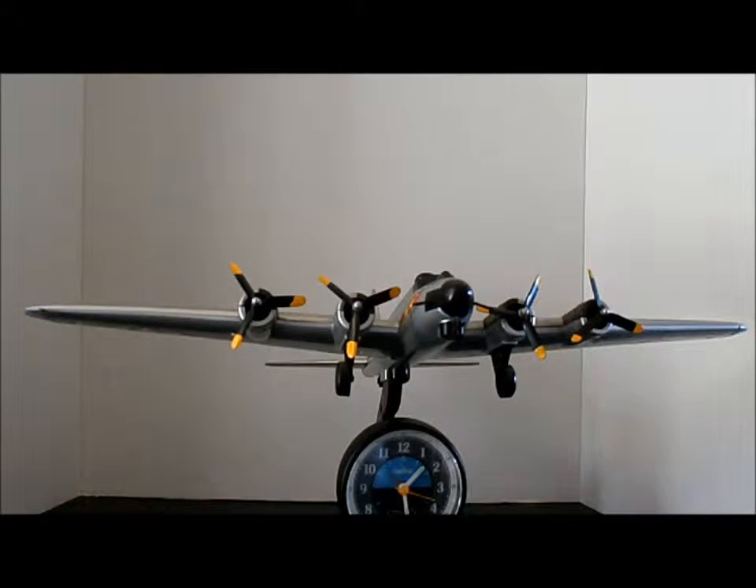Hi, everyone. I just wanted to give you a quick demonstration on how this wonderful novelty clock, the Flying Fortress, works. This is such a fun thing to have around.